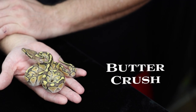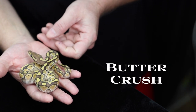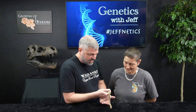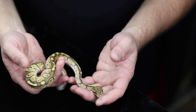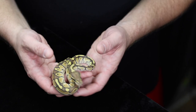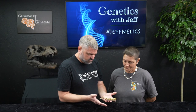This is beautiful — this is a butter crush. It does a good bit of color control and enhances the oranges, providing a pretty distinct pattern. As the butter crushes age, it really enhances and you get really nice looking adults. From an 80-gram animal to a 2,000-gram adult, it's still a very nice looking animal.